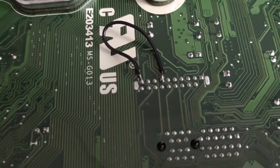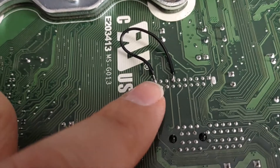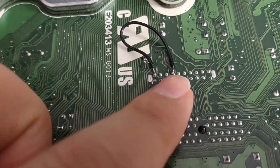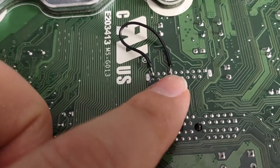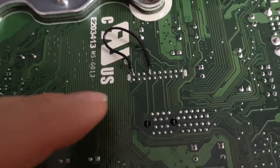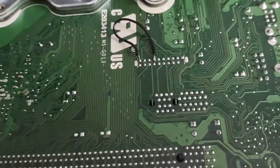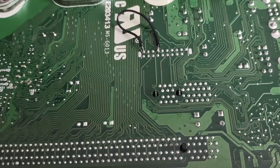On the USB 3.0 header, this is pin number 10. We need to connect that to pin number 7. Pin number 7 is grounded, so that's just four pins down. You just solder from here to here, and then you can use a continuity tester to make sure that it's a good connection afterwards.